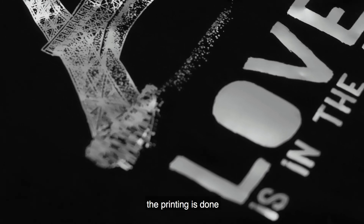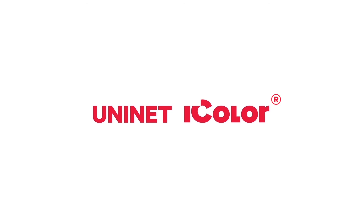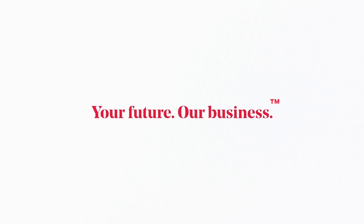And now, the printing is done. Uninet iColor — your future, our business.